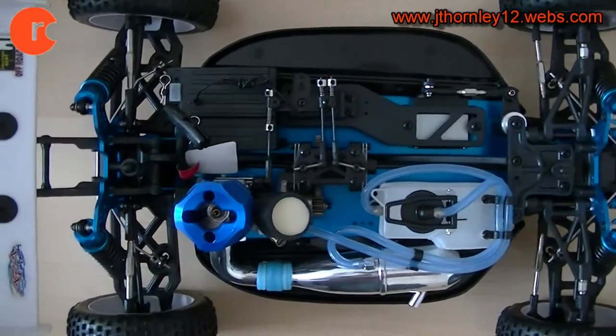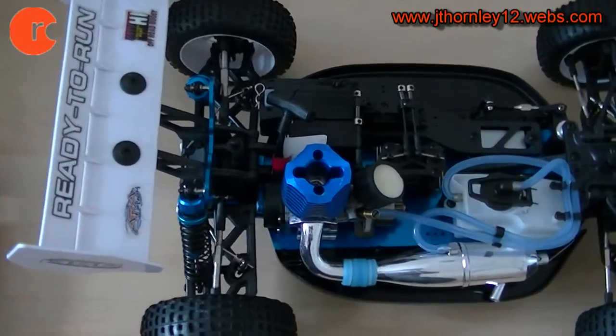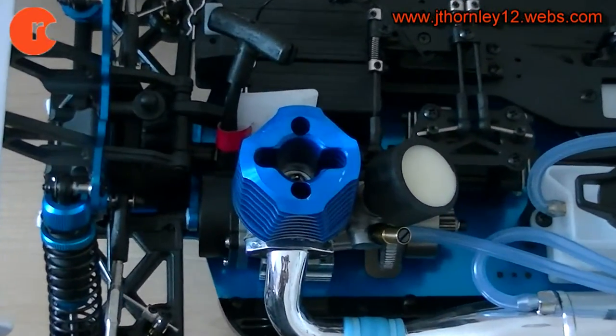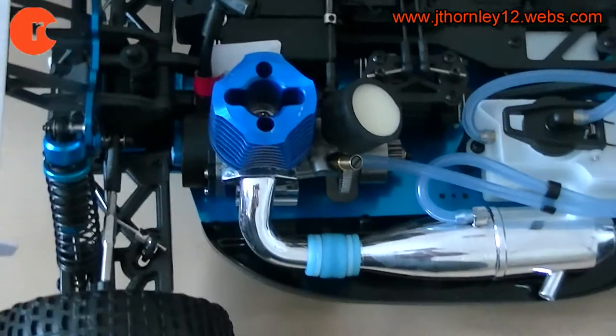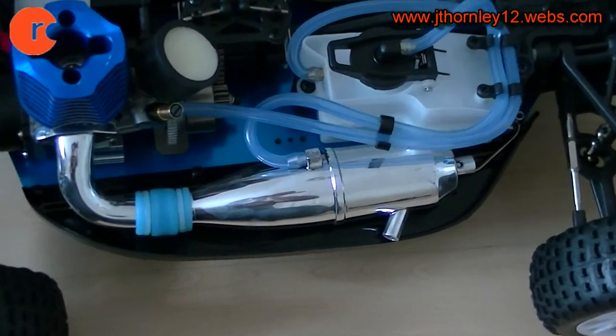It has a 0.18 engine in here. As you can see, we have the beautiful SH-18 engine — SH engine — with the pull starter, and we have air filters sitting there. We also have a tuned pipe and tuned manifold as well.